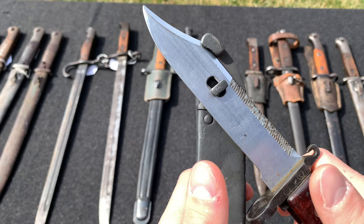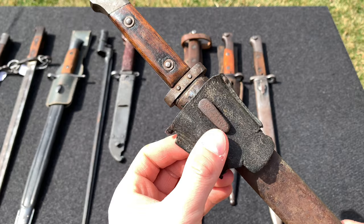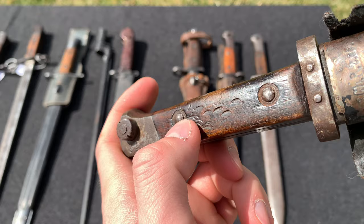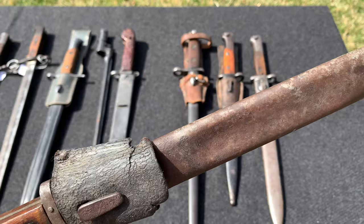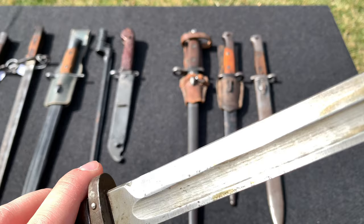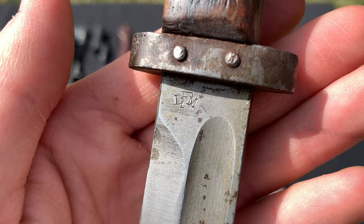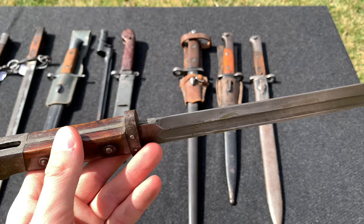Here we have an Austro-Hungarian bayonet — I believe this is a World War 1 manufactured piece. You can see it has about 5 to 10 percent of the frog remaining. The handles have some marks on them. The sheath is in rough condition with a few dents, the finish is gone, and there are some pitting spots. The blade itself is in very good condition — it's never been sharpened, no pitting. There's a marking on the blade and what looks like a unit marking on the scabbard. The interesting thing is that when mounted on the rifle, the sharp side of the blade points upward, not downward like more common bayonets.